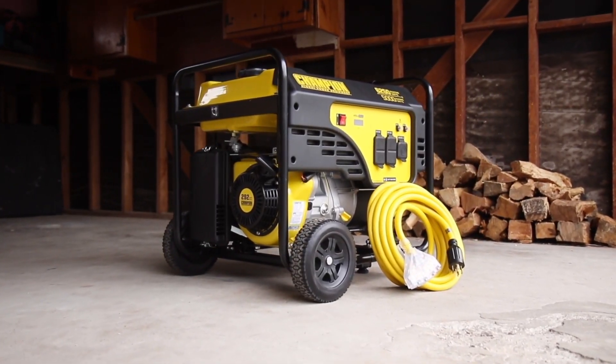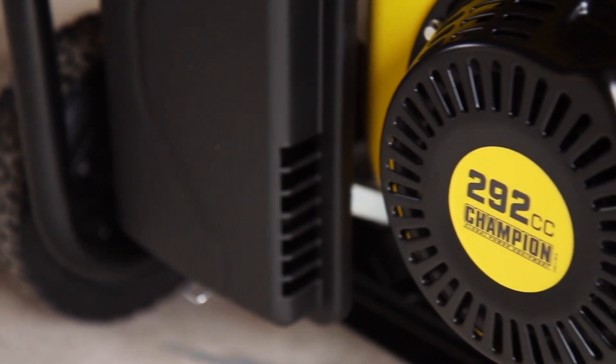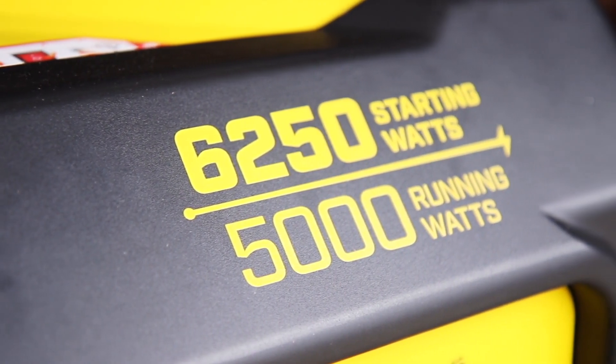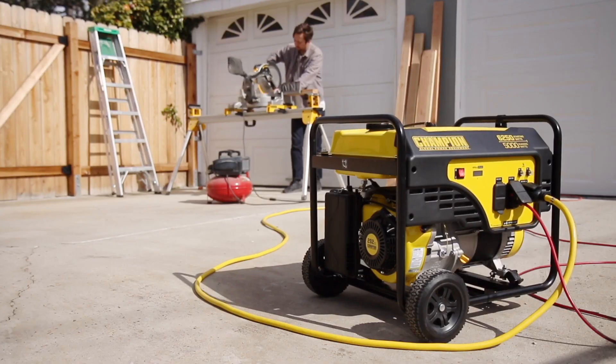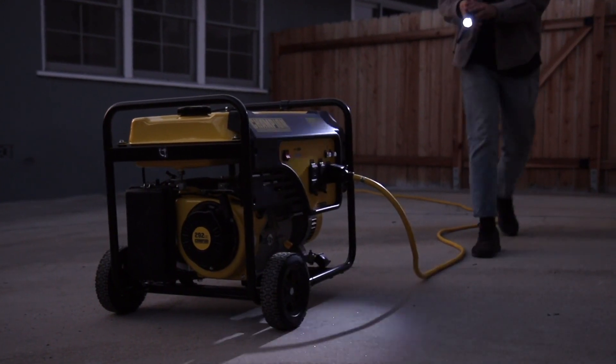Introducing Champion Power Equipment's 5,000 Watt Portable Generator. With a reliable Champion 292cc engine providing 5,000 running watts, this unit is the perfect source of power for your next project or for emergency backup power around the house.